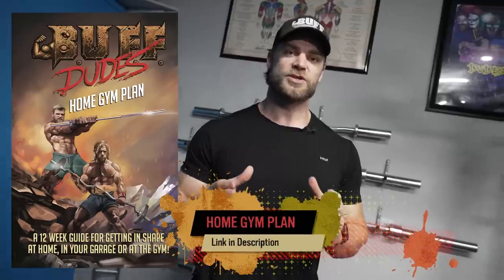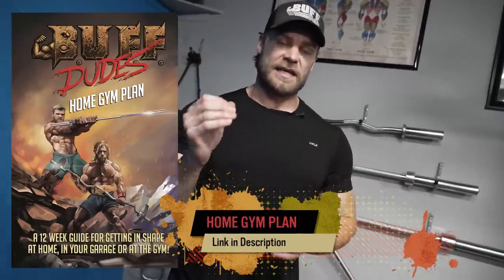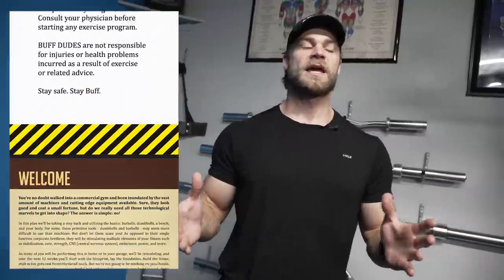What's up, dudes and girls — we have a great tutorial for you today specifically targeting your core strength. This exercise comes directly from our home gym workout plan. You can pick it up as a PDF — check out the link in our description. It's a plan you can use anywhere: at home, in your garage, in your shop, or at your public gym. Lots of great simple exercises, and this is one we're doing today.